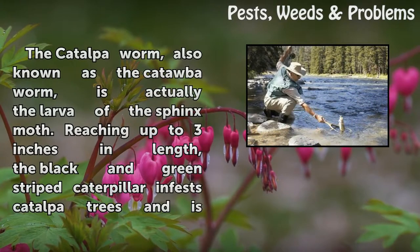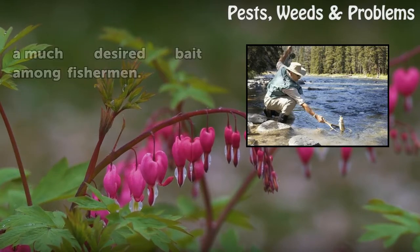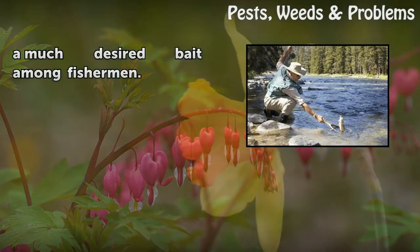The catawba worm is actually the larva of the sphinx moth. Reaching up to 3 inches in length, the black and green striped caterpillar infests catawba trees and is a much-desired bait among fishermen.